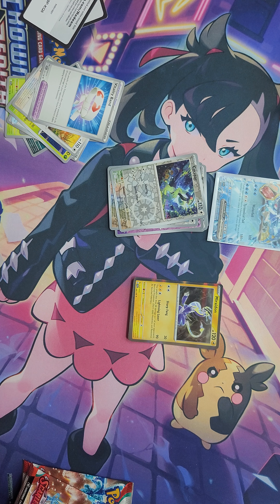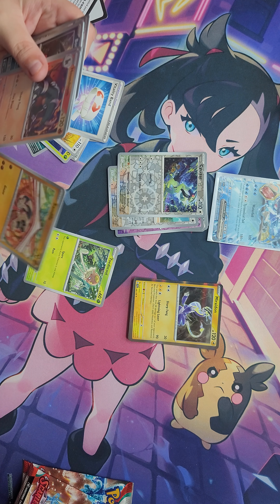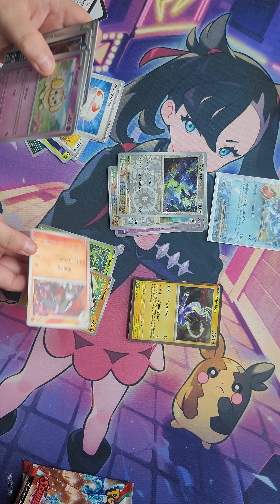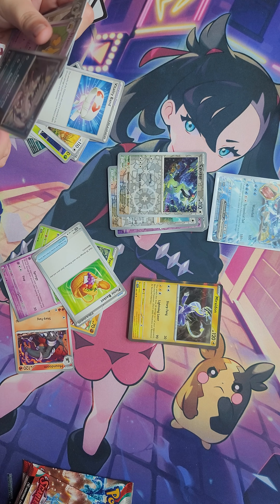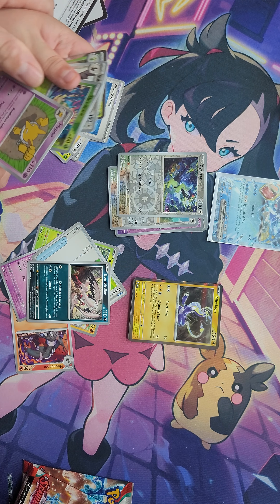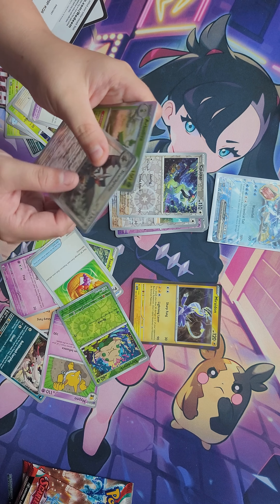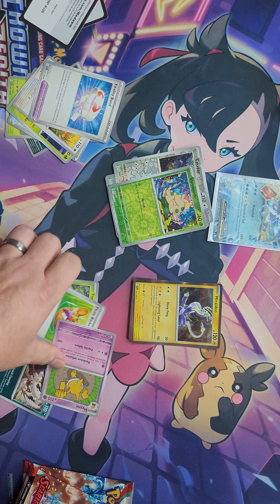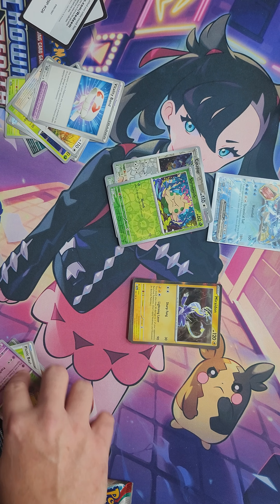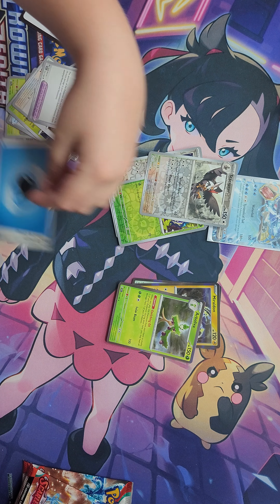Let's pull the energy out the back — nice psychic energy. We have a Grimer, Bruxish, Cacnea, Sandile, Toxtricity, Mousehold — which is the evolution of the other mouse one, it's like a whole family now — Crocolore, Squawkabilly, Cyclizar, and Ameriadon Holo.